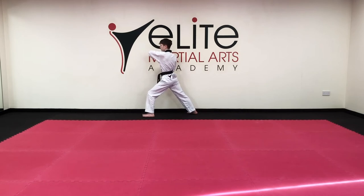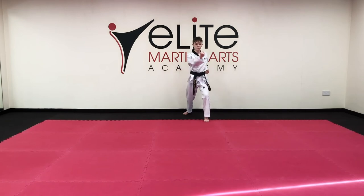Towards the back: low block, hammer block. Hana. Front snap kick, low block, hammer block, toe.